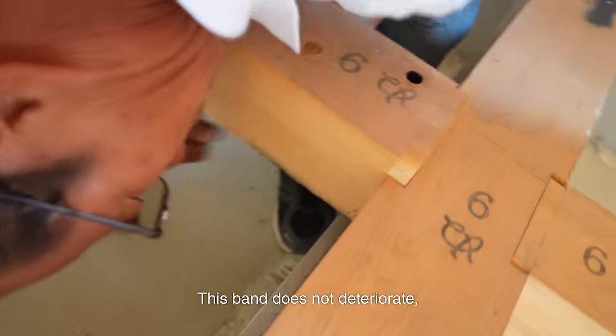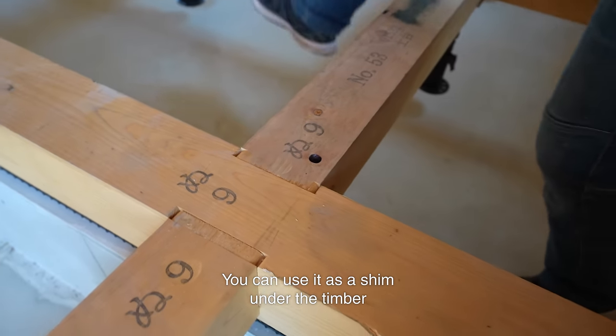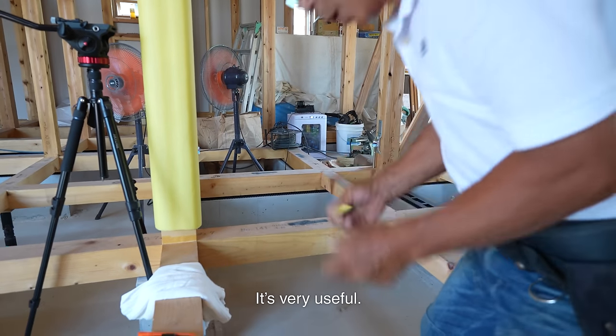This band does not deteriorate, unlike ordinary vinyl straps. You can use it as a shim under the timber or behind the furring strips. It's very useful.